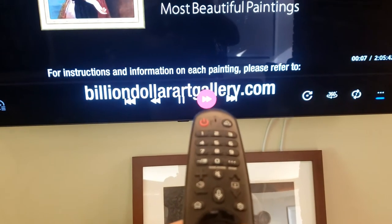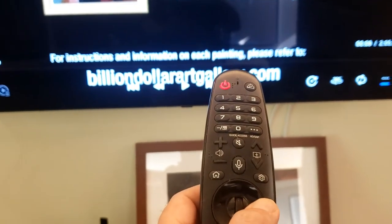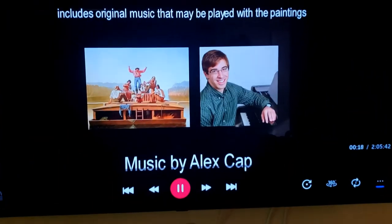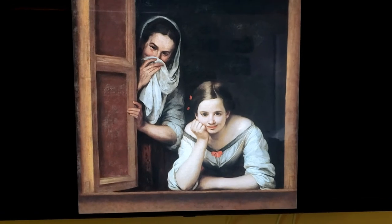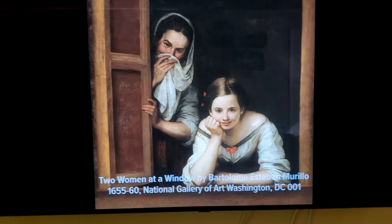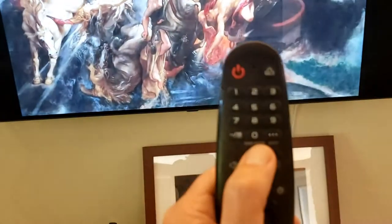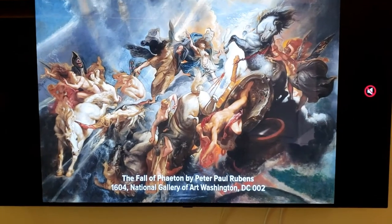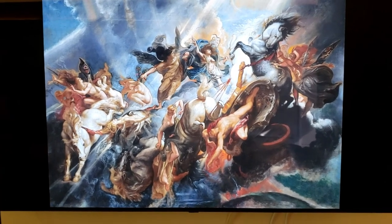If we want to fast forward, let's go back to the center and start again. That's the first painting. And if you don't want to hear the music all the time, you can hit the mute button. These 500 paintings will run for about 2 hours and 15 minutes, and repeat automatically if your TV is set to automatic.